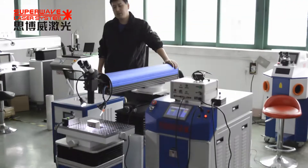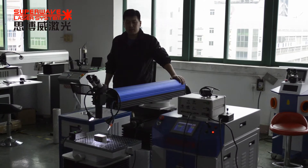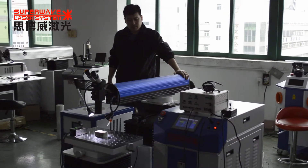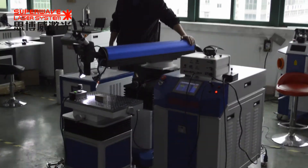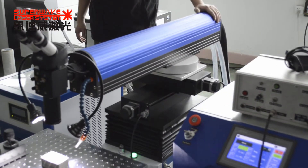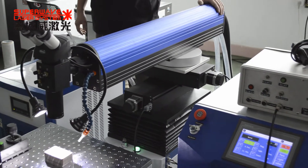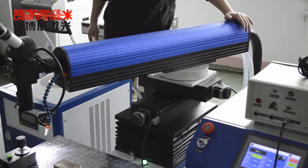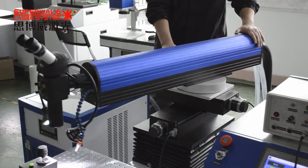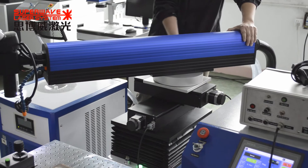This is Kevin from Superwave Laser Corporation. I want to show you our laser mold repair machines. This machine can repair smaller size molds and also can repair bigger molds. You can see our laser head can rotate easily and we can lock it in any direction.